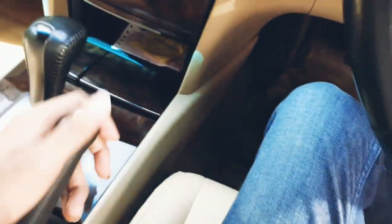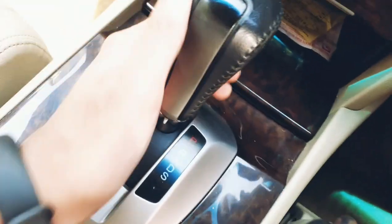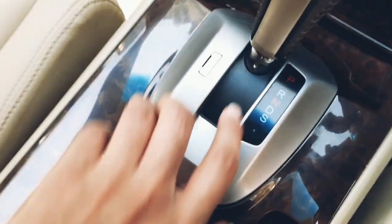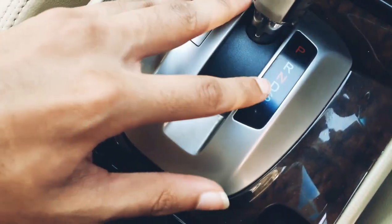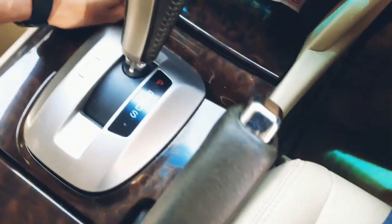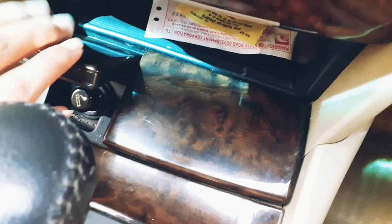The handbrake has a silver and leather finish. This is the 5-speed automatic gearbox with parking, reverse, neutral, drive, and sport modes. If you drive in sport mode you know how Honda cars rev. You also get a cigarette lighter here.